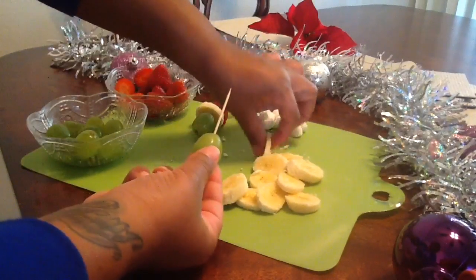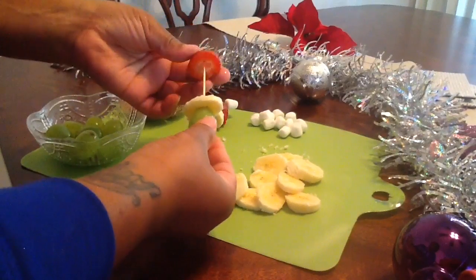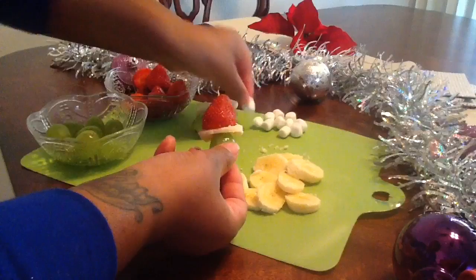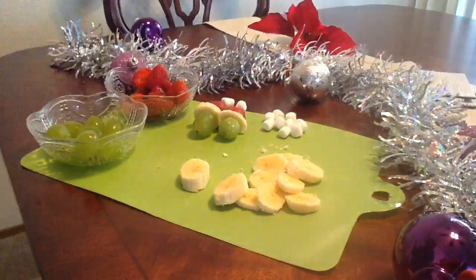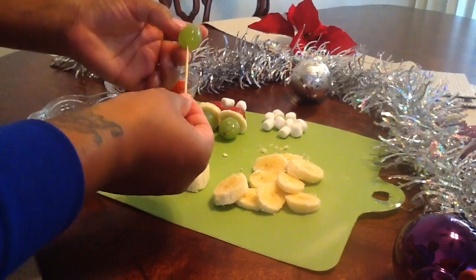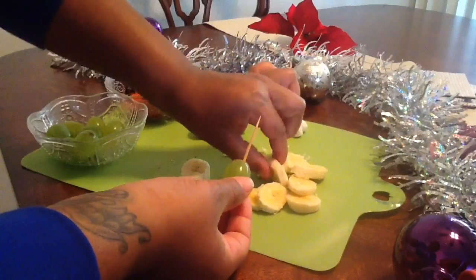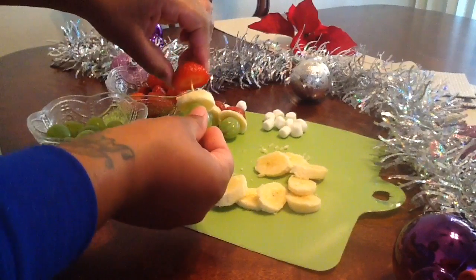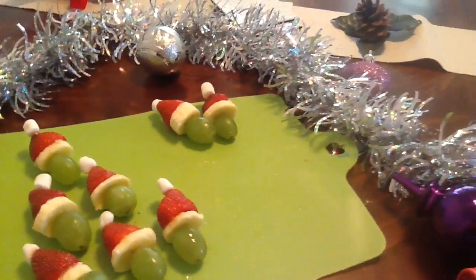Just continue to repeat this process throughout the rest of the fruit. One last time: it is the grape first for the Grinch's face, then your banana, then the strawberry for the Santa hat, and the marshmallow will be the white cotton ball at the end. Here we have the final result — after you've finished all of your Grinch Santa hats, this is what it should look like.